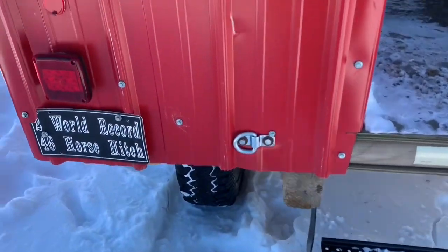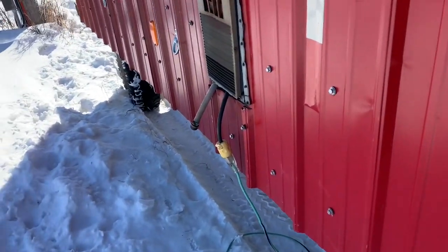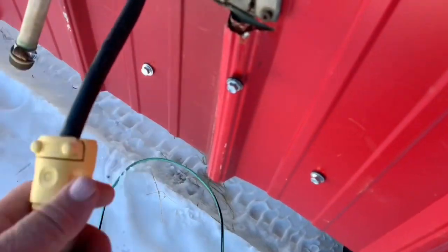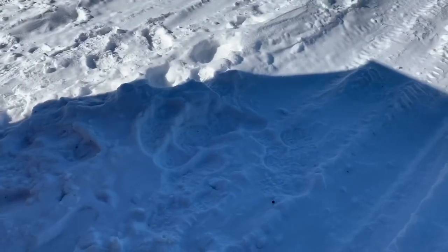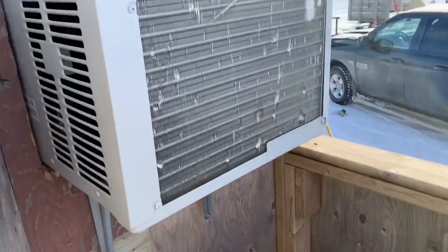There are tail lights and a step. When we're using it a lot, we stock the fridge so we keep it plugged in — the fridge keeps all our supplies cool. This is the generator. There's the washroom area and back there is the air conditioner. I've got a propane tank for the stove.